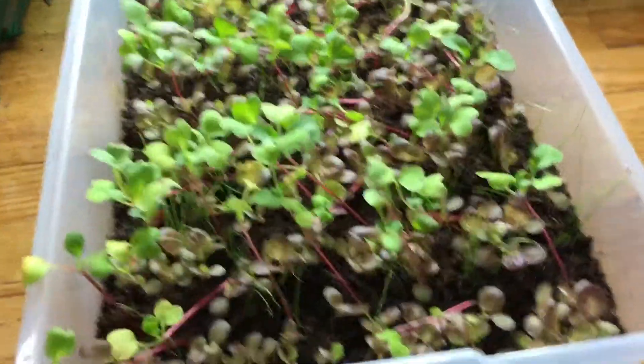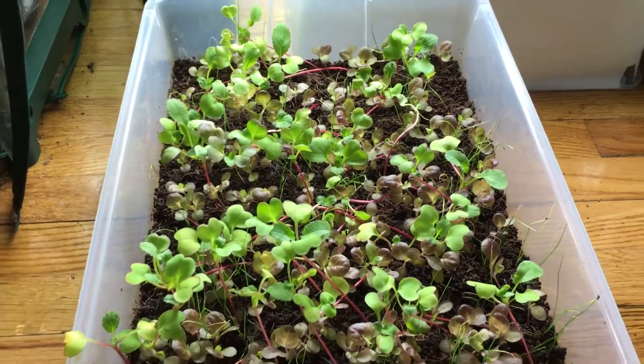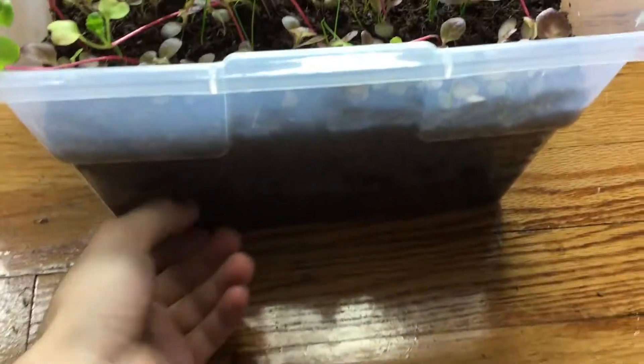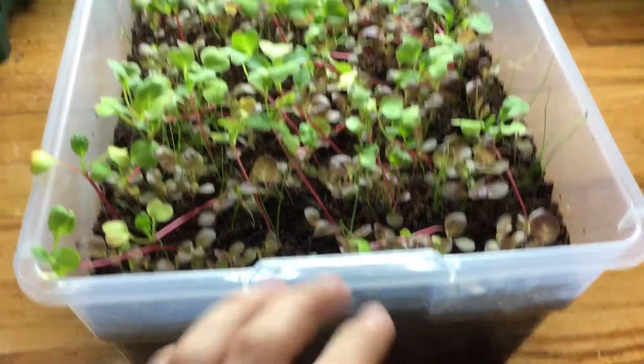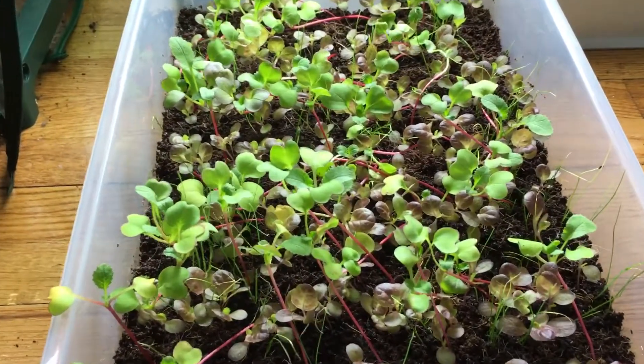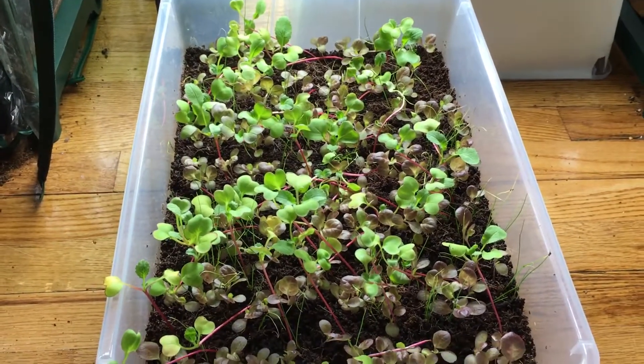When I pour in a gallon, I wait until it completely drinks everything up and dries out. About the next day I'll refill another gallon, so the water just stays at the bottom. This way it acts almost like a Kratky style, but you have to refill pretty often.